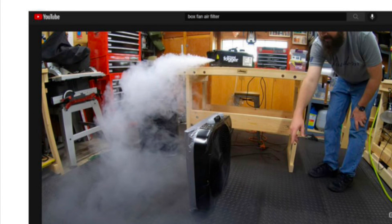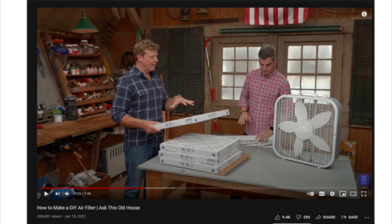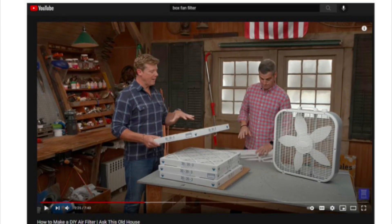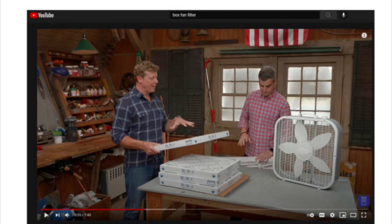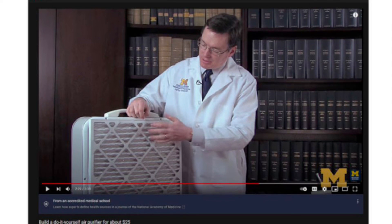Here's a video of a guy with a fog machine, somebody with a particle counter, and a spreadsheet. I had to include this next image because it's from my favorite show on PBS. They're making a cube version of the filter, and then finally there's a guy with a lab coat who seems to be making his purifier at the library for some reason.